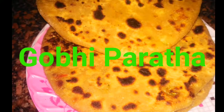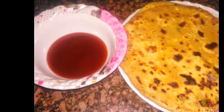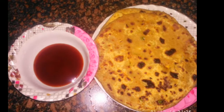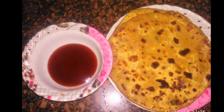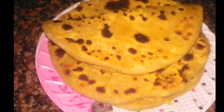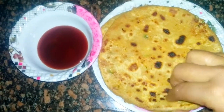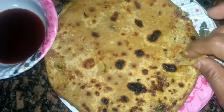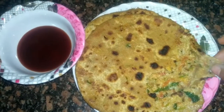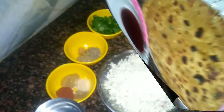Hello friends, welcome back to my channel. We make various types of paratha and today we are making a special paratha prepared during winter season — it is a gobi special paratha. It is very easy to make and everyone likes this recipe. If you like today's video please like, share, and subscribe to my channel. Let's get started!